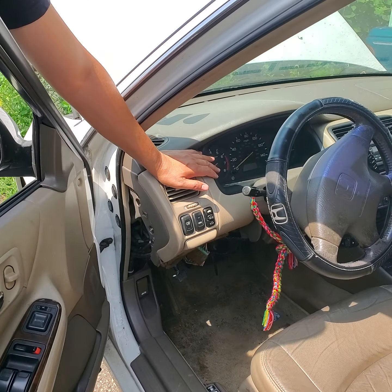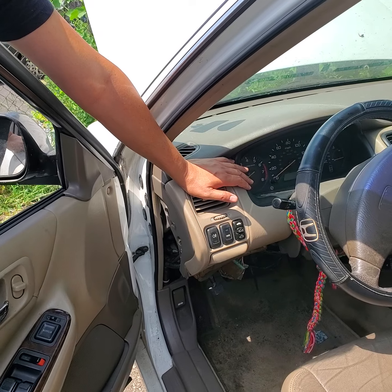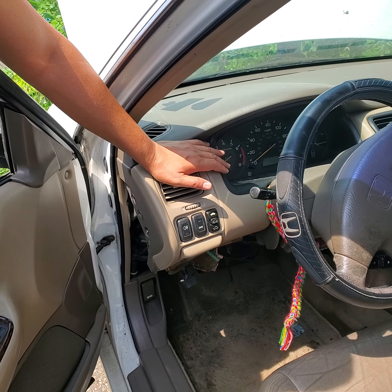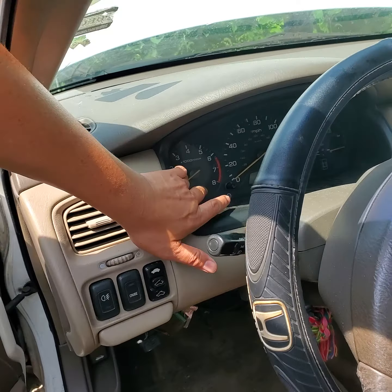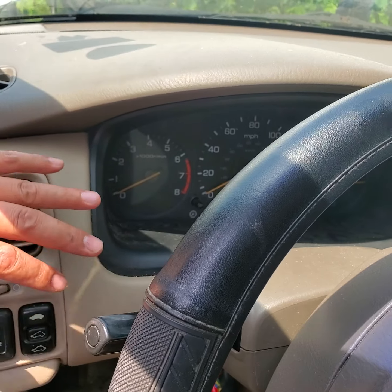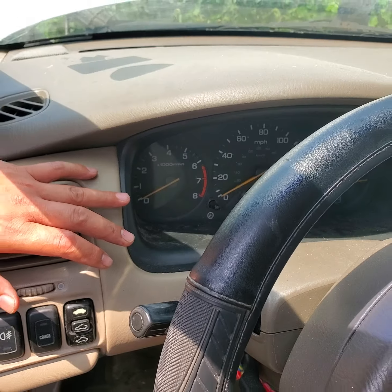Hello owners of old Honda, Toyota and Nissan. If you start your car and your engine revs up and down, this tachometer goes up and down when the car warms up for a couple minutes, your problem is with your idle controller valve.